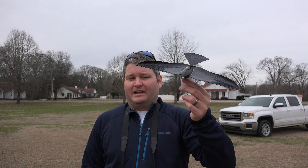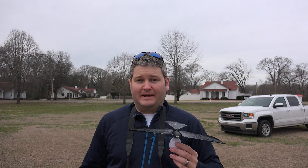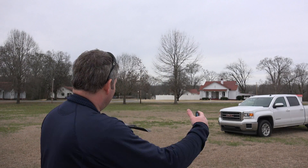Hey y'all, irix guy here back again with Bionic Bird. This is my first flight test, so this may go well or it may not — I have no idea. I'm just gonna see how it works. I'm going to try to keep it in the frame of the camera, so when I launch it I'm gonna fly that way.